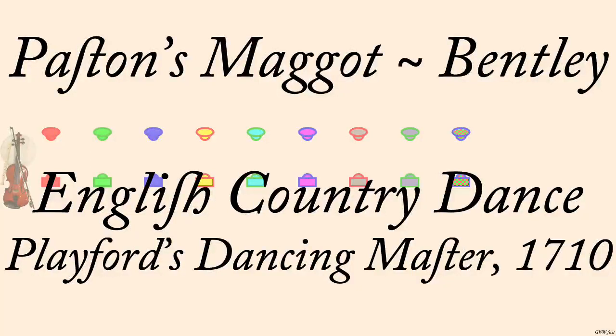Paston's Maggot. Playford, John Young, 1710. Interpreted by Bernard Bentley, 1977.